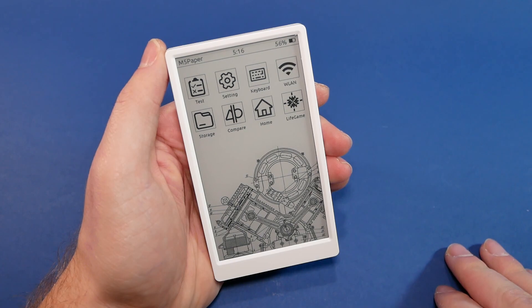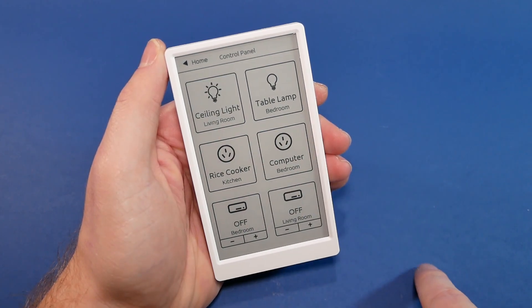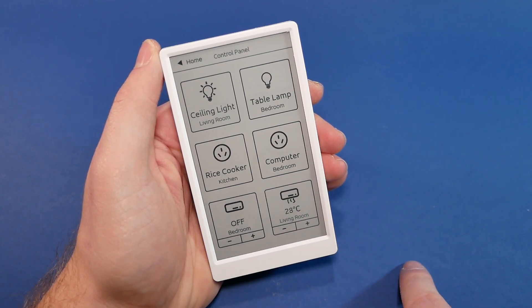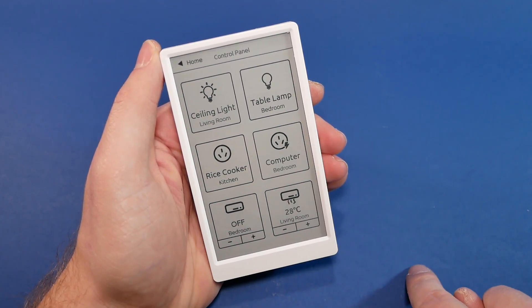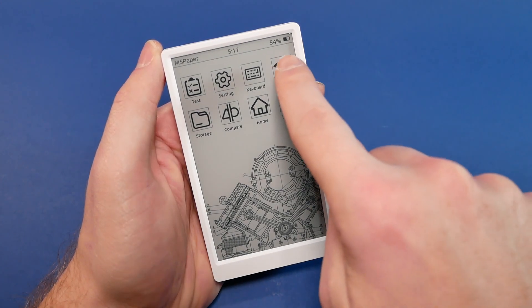The demo firmware comes with a couple of interesting panels, with probably the most interesting being a home panel that imitates controls for home automation. As it turns out, that panel isn't featured anywhere on GitHub yet, so I got stuck waiting for the code to be released so I could try hooking it up to my home to control lights and the heating system. The idea of having a panel like this controlling my devices and drawing next to nothing in terms of power consumption really appeals to me.